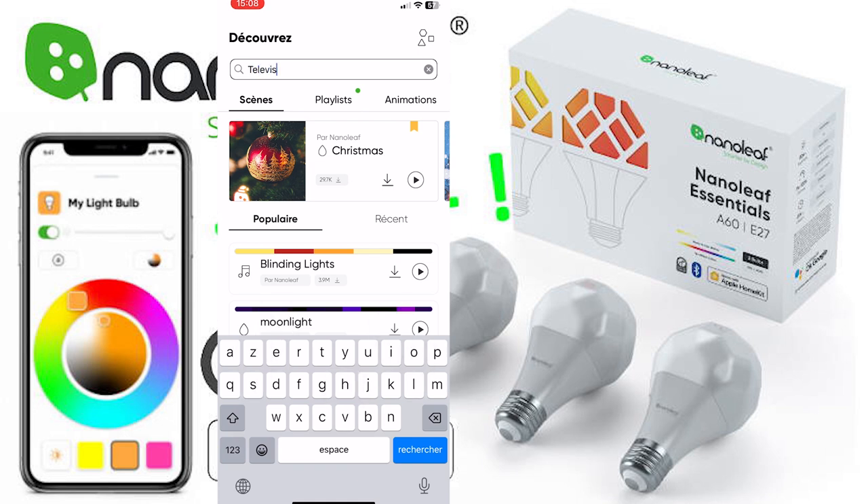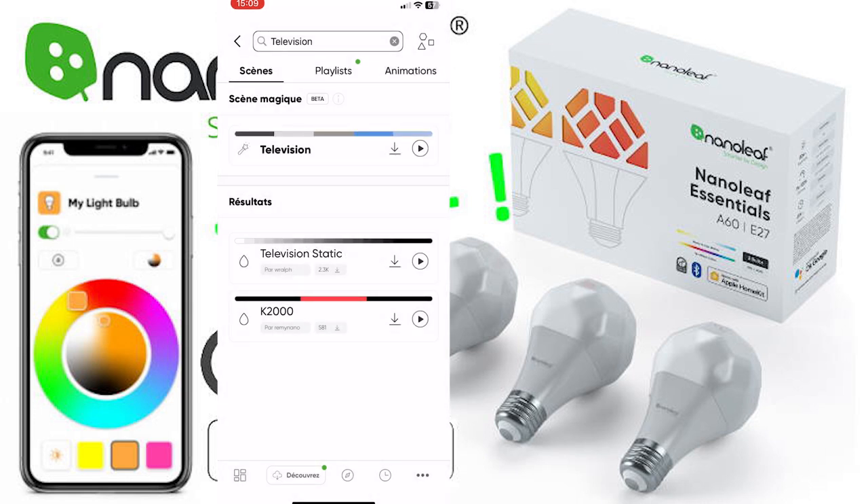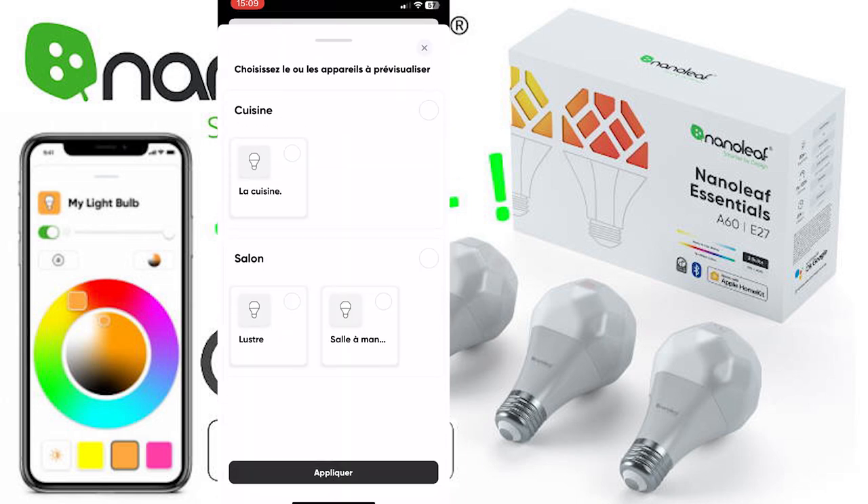I like this television scene, for example. That one simulates a television — so when I'm not at home I can set one of the light bulbs to this scene and it changes colors from dark gray to blue, which makes it look from outside like my television is on and there are people in the house. You can have a preview of this scene by clicking the play button, then select the light on which you want to see it and it displays the scene.